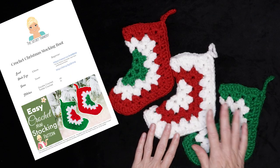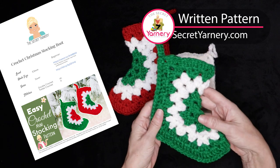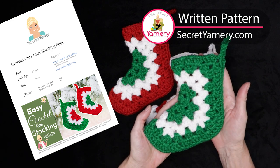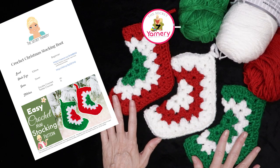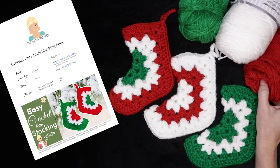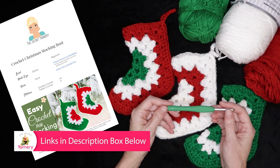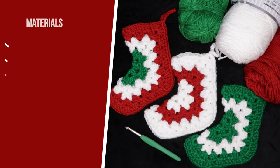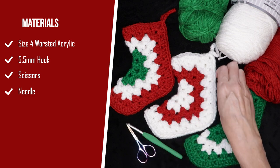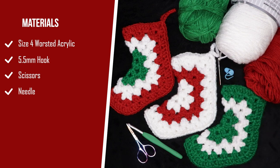If you'd like to follow along with a written pattern, it's available over on my website secretyarnery.com. You don't have to worry about being able to read a pattern — all of my patterns are written in plain English, just like I'm speaking in this video. To make these crochet mini Christmas stockings, I'm using four worsted weight acrylic — three different colors of worsted weight yarn — a 5.5 millimeter crochet hook, though you can use a five or six millimeter. You'll also need scissors, two stitch markers, and a needle for sewing in your ends.